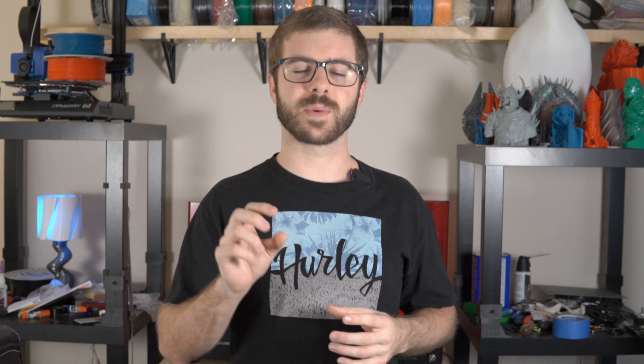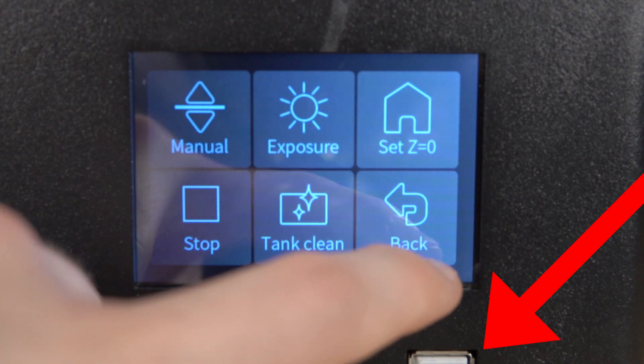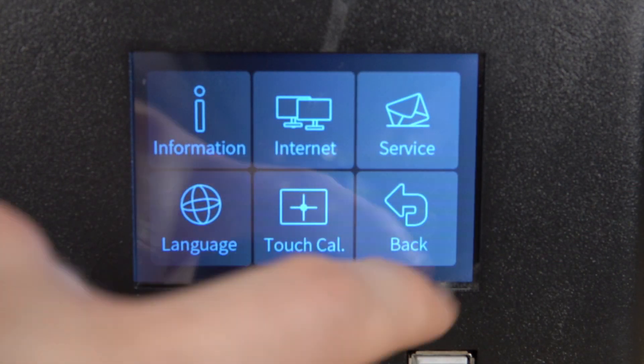Based on the photos and video Elegoo released of the final Saturn, the only other difference I noticed was the USB port has been relocated. On the beta unit it was right below the LCD screen — okay, but inconvenient when navigating the touchscreen. On the final version they rerouted it to the right side of the machine, which in my opinion is going to be a much better location for the USB port.